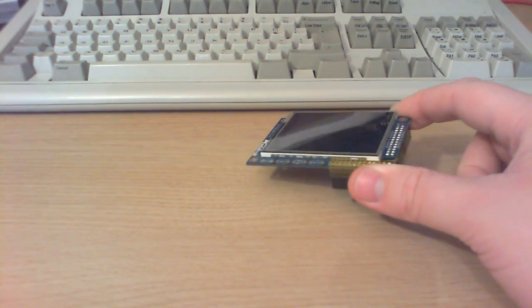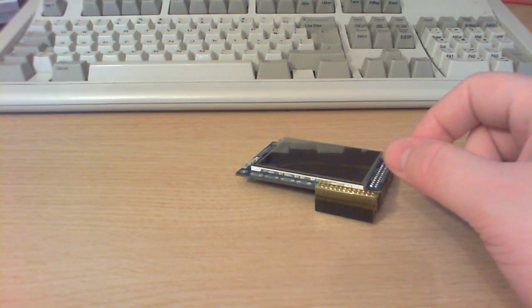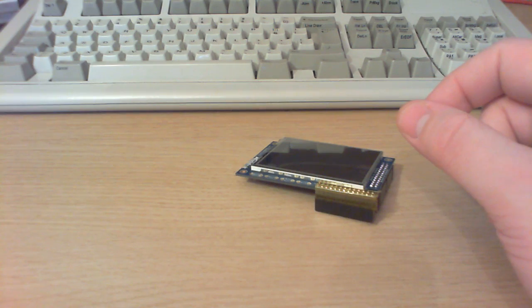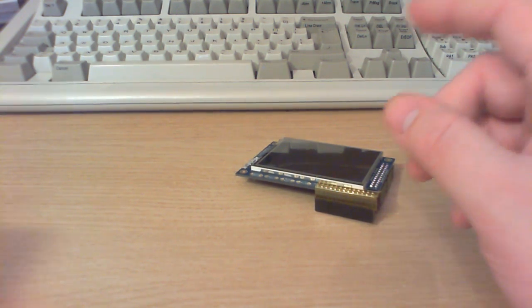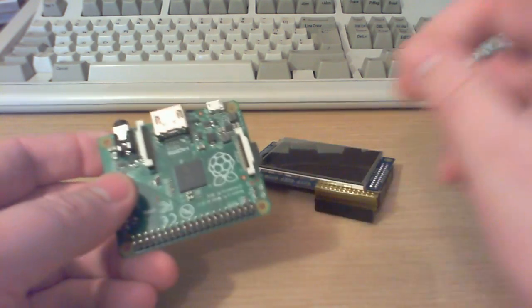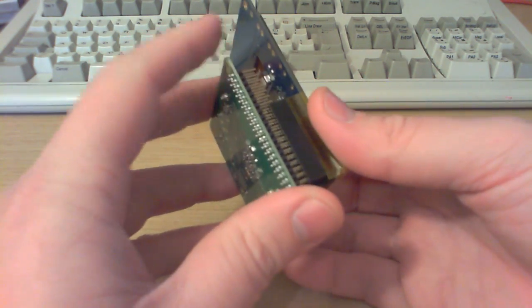I had a lot of suggestions in the comments last time about what to do about audio — thanks very much for everybody who suggested an option. I'm still not sure what I'm going to do, but hopefully I'll be able to demonstrate some of the problems with the onboard audio. Let's just demo this thing up and running.